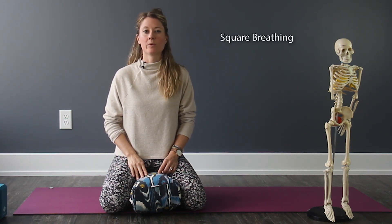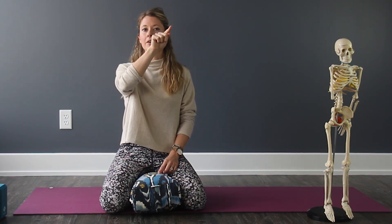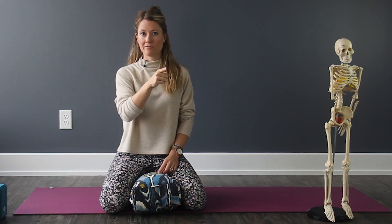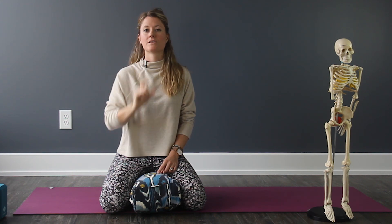Square breathing is an imagined square where you're going to inhale up one side for about three to four seconds, then hold your breath at the top for about three to four seconds, exhale down the opposite side for the same amount of time, and then hold at the bottom for three to four seconds. Continue with this breath patterning in that square formation, keeping all four sides — inhale, hold, exhale, hold — at the same duration. We'll do it together.